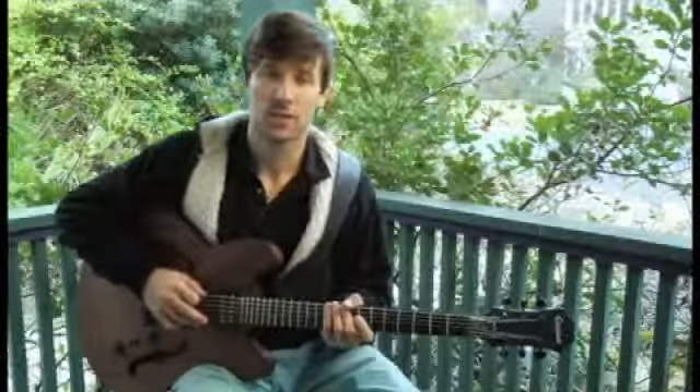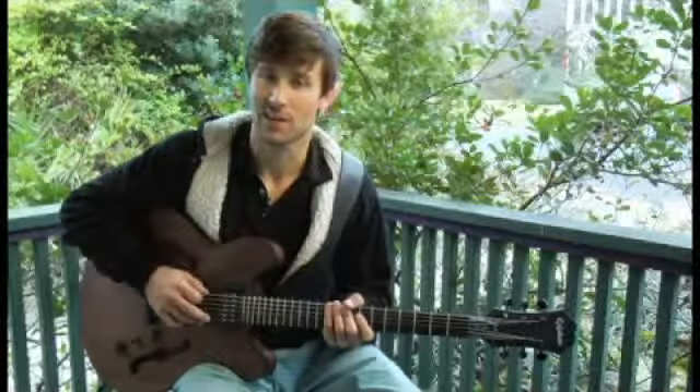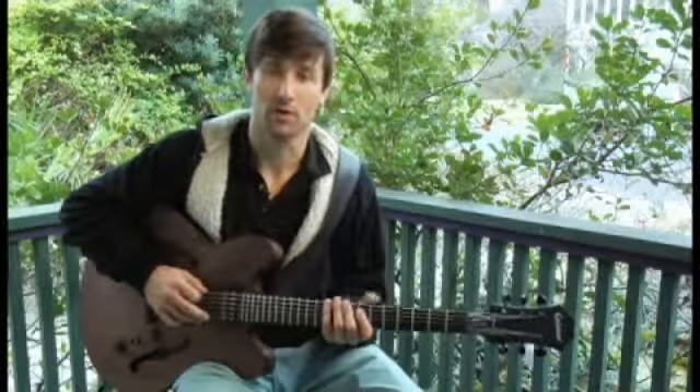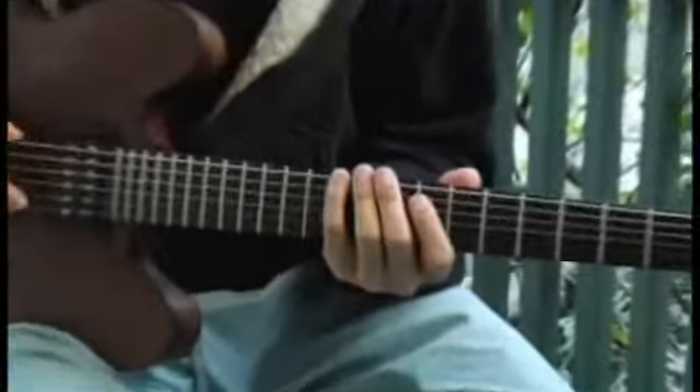To play a G major seven second inversion arpeggio starting on each of the bottom four strings, ascending and descending one octave, start by placing your pinky on the tenth fret of the bottom string. Your arpeggios should sound like this.